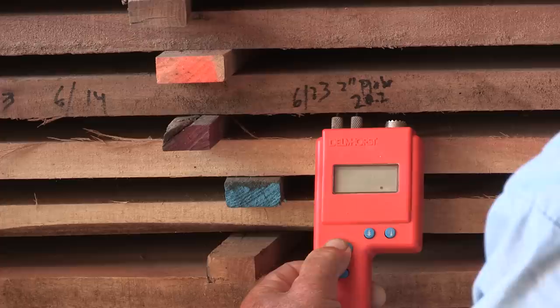We all wish we could start working with lumber right off the sawmill, but there's a very important step that follows to make sure our lumber is of good quality. That's the drying process. Let's take a look.